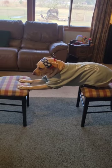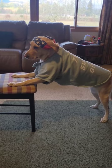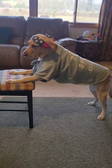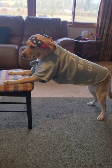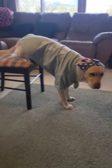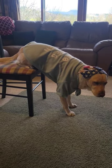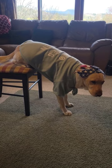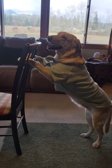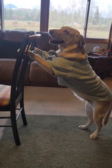Always get your proper chair stretch in. Always get a good stretch — proper stretch, proper conditioning, right Stormy? It's always best to stretch in both directions to keep your muscles loosened up. We call this the chair stretch — good for all dogs.